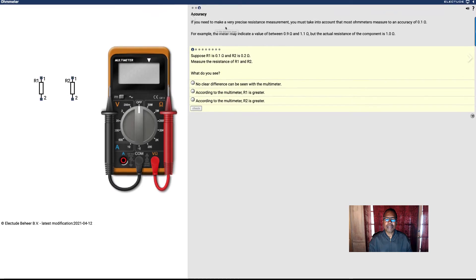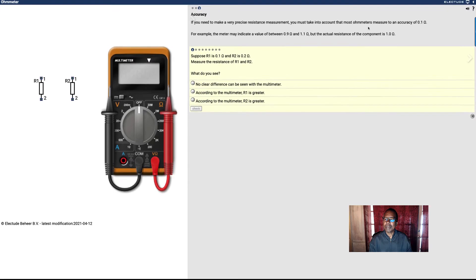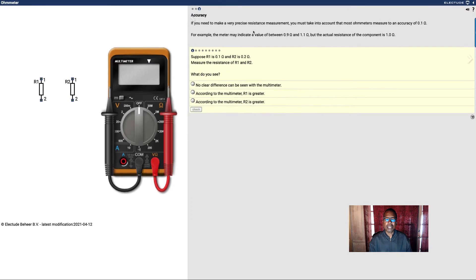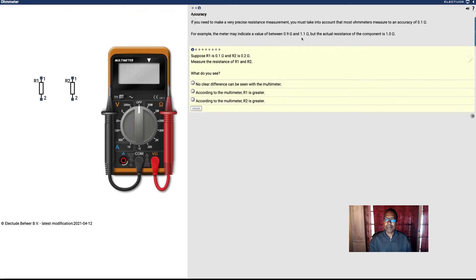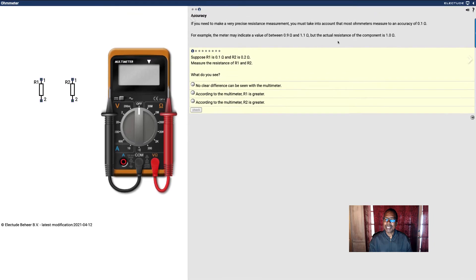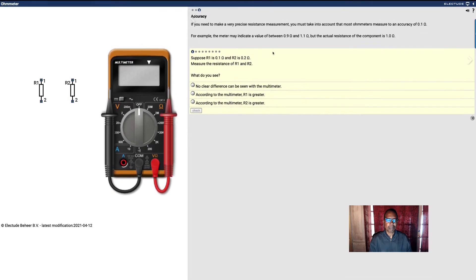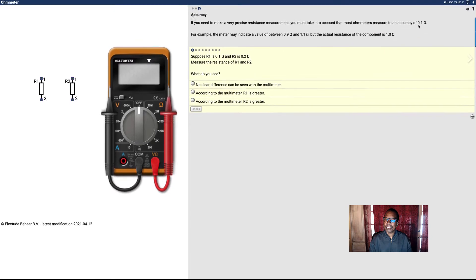If you need to make a very precise resistance measurement, you must take into account that most ohmmeters are accurate only to 0.1 ohms. For example, the meter may indicate a value of 0.9 or 1.1 ohms, but the actual resistance of the component was 1 ohm. That means I can have a variance of either plus or minus 0.1.